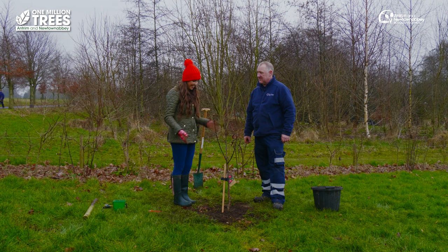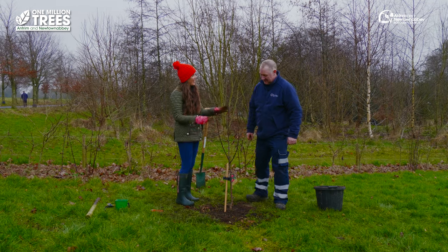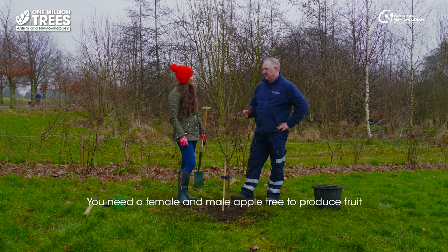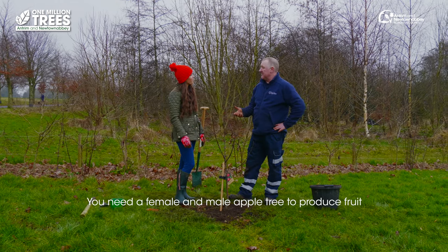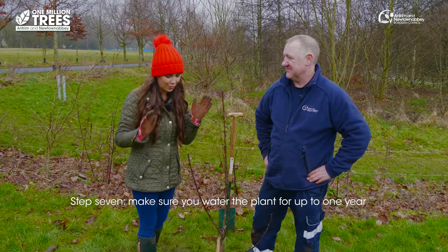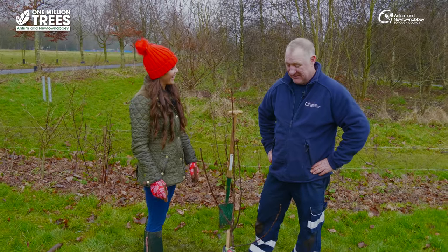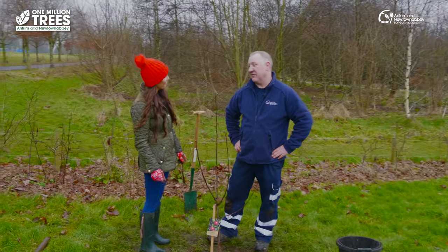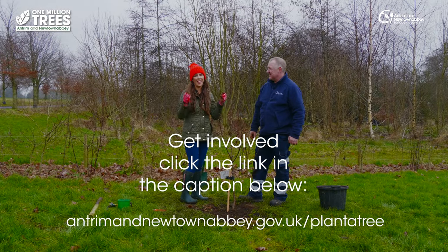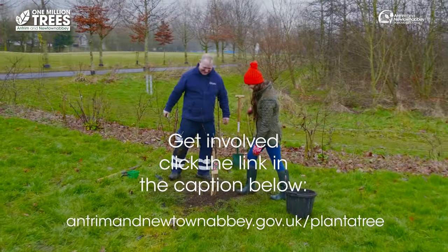So it is as simple as that — this has taken us maybe five to ten minutes to do. Is there anything else we need to do? Well if you want an apple tree to bear fruit, there needs to be male and female apple trees present. And one more important thing after you've planted your apple tree is to water it — you've got to keep watering regularly for about a year. Now the whole aim of this initiative is to plant one million trees. I think we've done a good job. Well done.